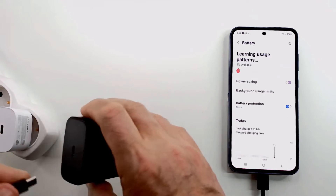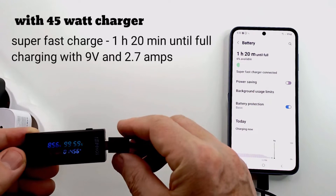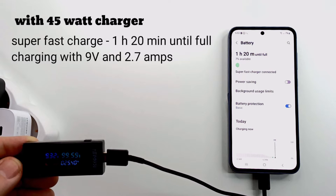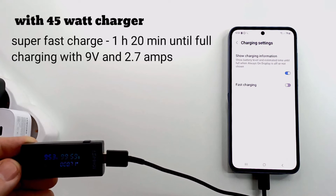I changed the charger, put the phone on charge with the 45W charger and redid the test, and got the same results as with the 25W charger. Charging with the 45W charger has no benefit for the Samsung Galaxy A55 — it does not charge faster.